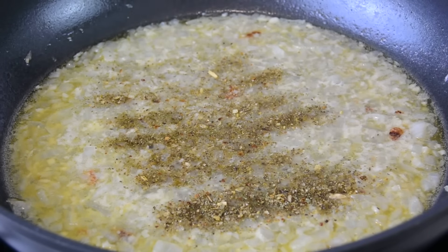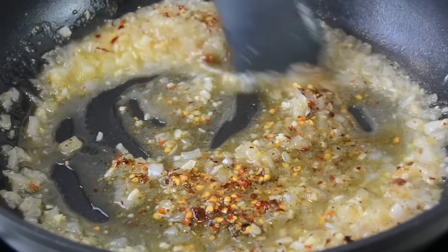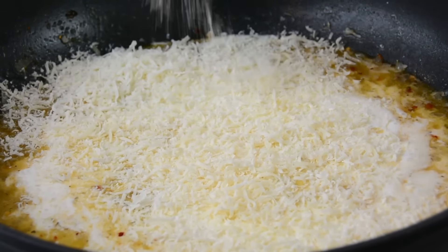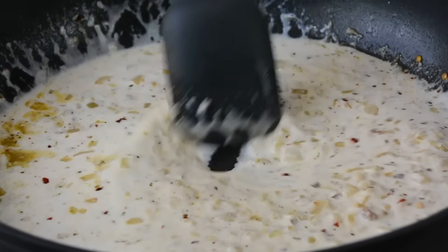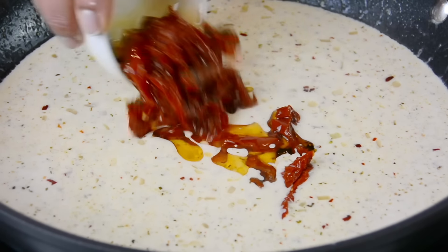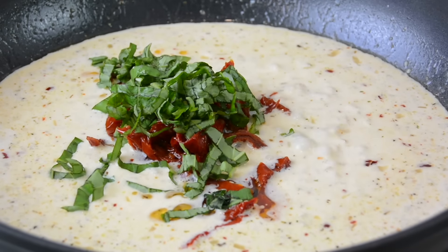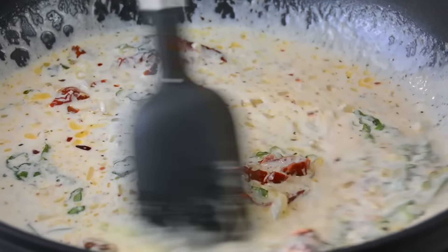Now we're going to season this with one teaspoon of Italian seasoning and half a teaspoon of red pepper flakes, and give it a quick mix. For that creamy texture we're going to add one cup of heavy cream and half a cup of grated parmesan cheese — give that another quick mix. For that authentic marry me chicken flavor we're going to add one third cup of sliced sun-dried tomatoes, and I like adding a little bit of the oil as well. With that, we'll add about five to six julienned basil leaves, and marry it all together.